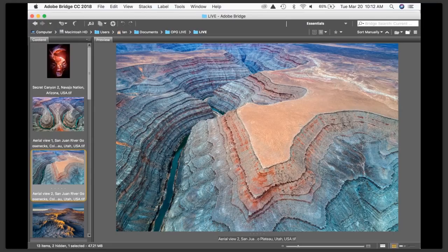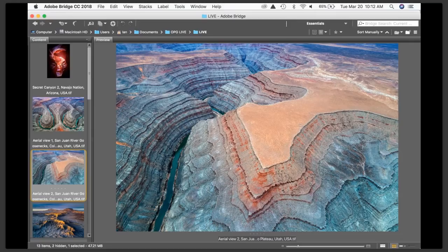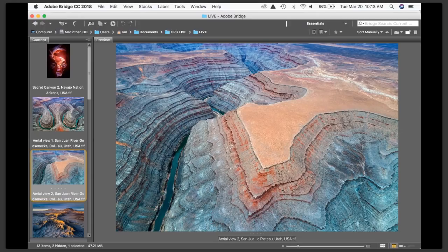The Goosenecks have been photographed a lot, and aerial shots with drones are becoming common, so everyone's going to end up with the same shot eventually. I want to go back and look for less obvious compositions — the stuff people aren't shooting, unique aerial perspectives of this incredibly beautiful and colorful location rather than the classic obvious view.